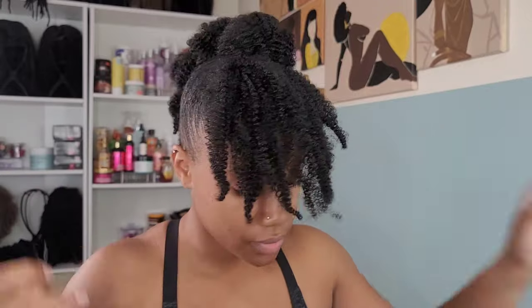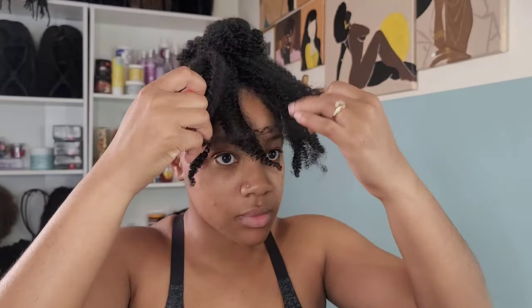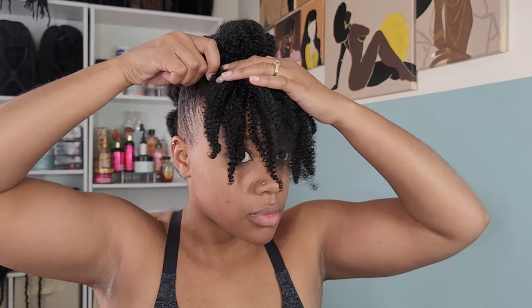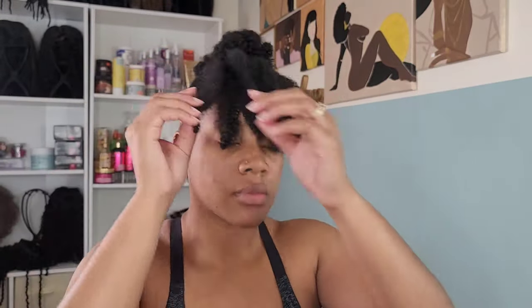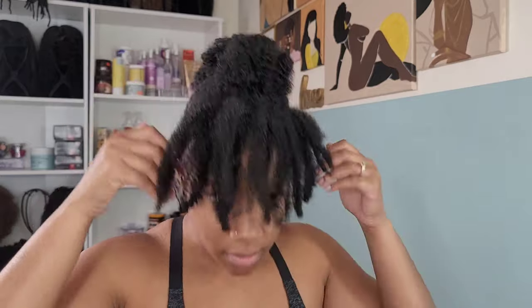Now we're going to work on the bang — the bang always takes the longest for me. I hate bangs to begin with, but I really wanted to make it work for this hairstyle. I just had to play around with it, pin it down, I did trim it a little bit, and separate some of the curls just to get the fluffiness I like. But this is all your preference as well.